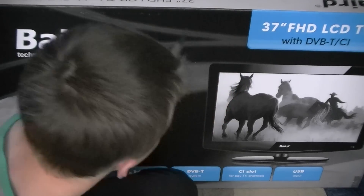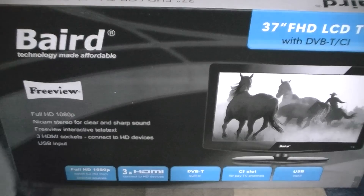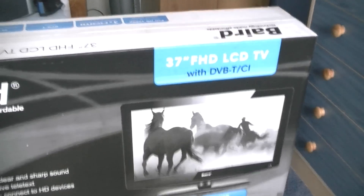Hello guys, welcome back to the world of tech. Today we have an unboxing of the 37 inch — just kidding — the 37 inch Bed TV. As I'm showing you the TV, I'll give you a quick update: I've just had a phone call from my solicitor and I will have an iMac by the 10th of next month.